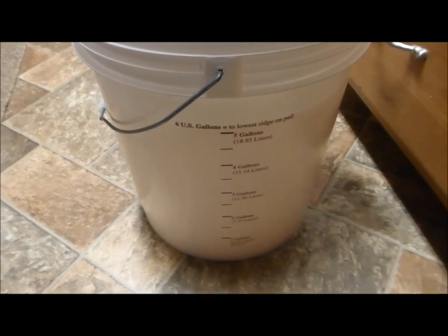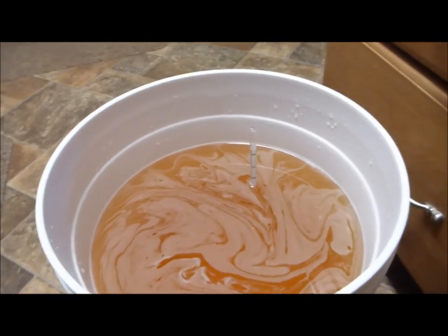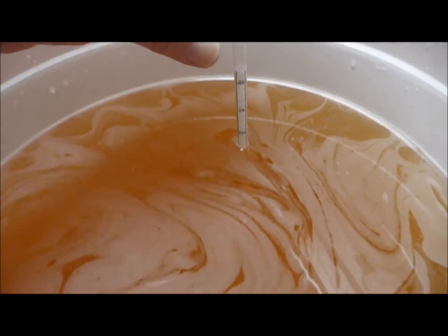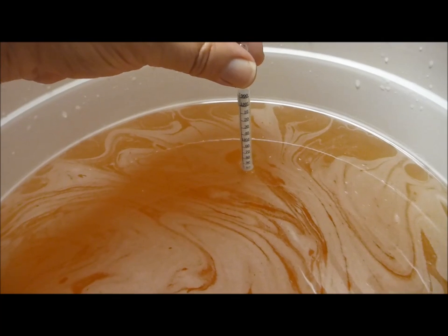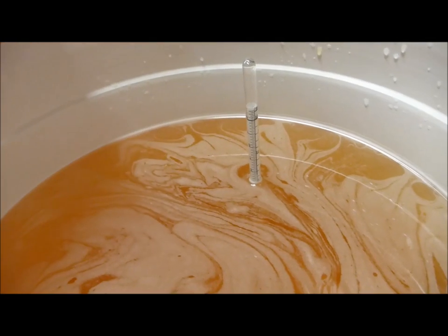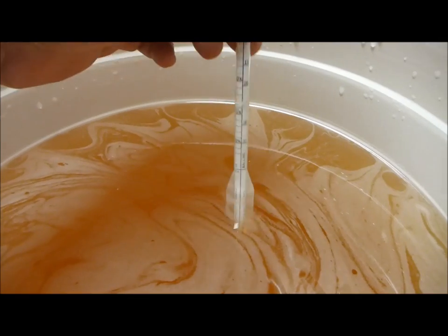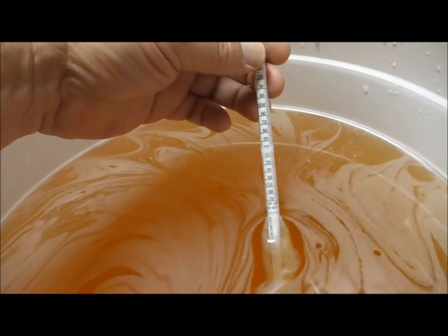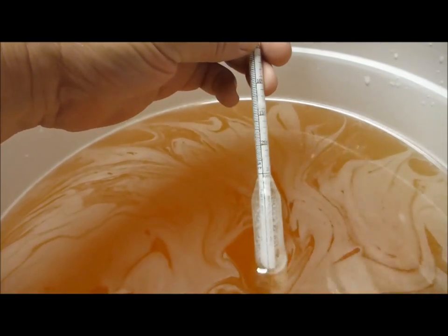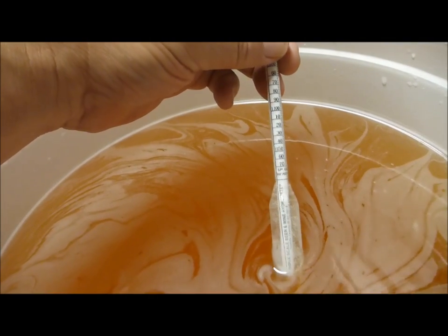I have my five gallons of volume and I've stirred up the must. I'm trying to get a good gravity reading — it's a little foamy and a little hard to read. The best I can tell, it's about 1.102, which is approximately 13% or more potential alcohol.